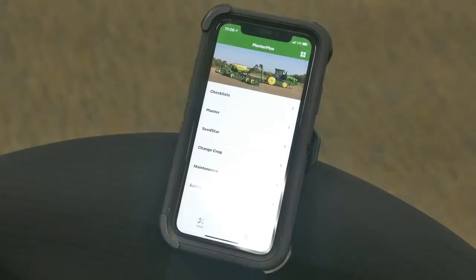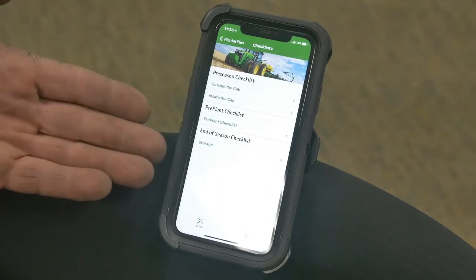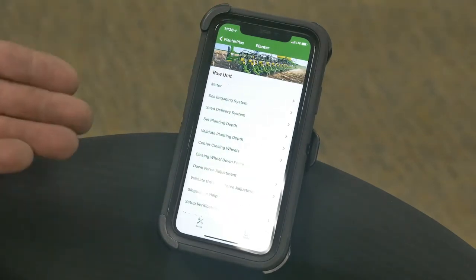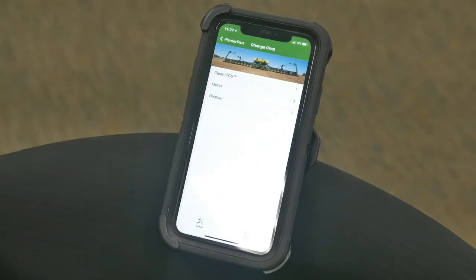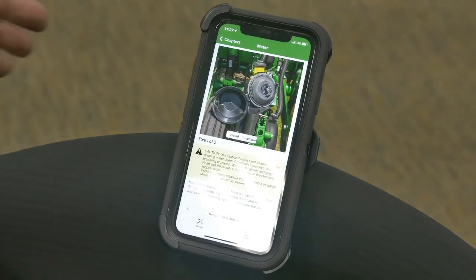We've opened up the Planner Plus app. You've got several options — checklists you can go through, including pre-plant checklists and in-season checklists. Within the planner, you've got meter and seed delivery system settings. It'll help you set your vacuum, CCS pressure, and downforce, all within one handy app. It'll give you a step-by-step changeover guide for different crops.